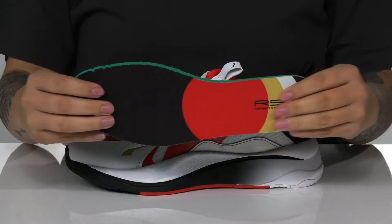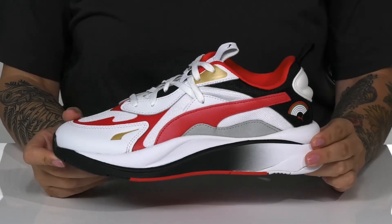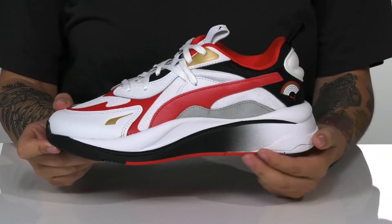These also come with a removable cushioned insole. That midsole will boost you up around an inch and a half in height, and it also features a really fun ombre design.